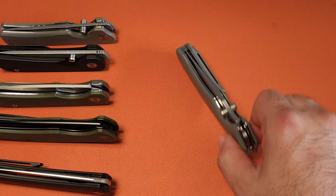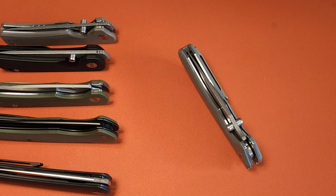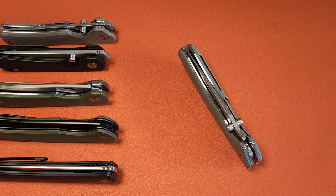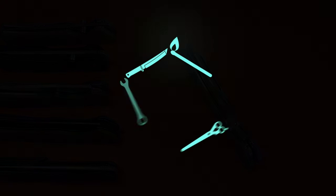On the table today we have another sub-$50 ultimate value knife from the king of value themselves, Migron. We're going to talk a little bit about this brand, why they're so good, and this knife in general. Let's go ahead and get started.